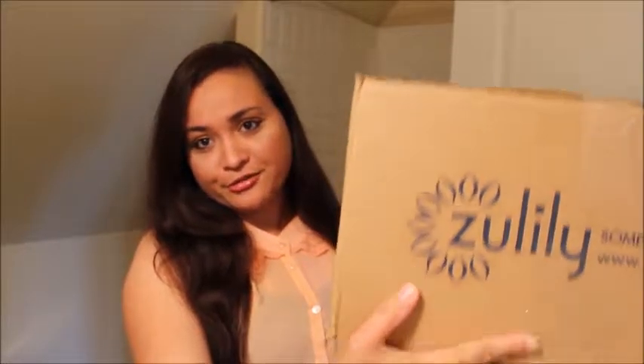Hello everyone and welcome back to my channel. As promised, today I want to do a Zulily unboxing for you guys. So this is my another big box, the one that I was looking for — I was able to find it. For some reason they always tend to send these things in huge big boxes. So let's get opening and see what I've got.